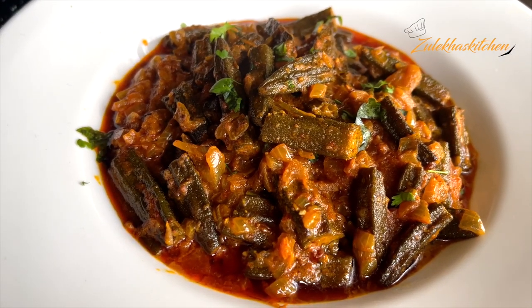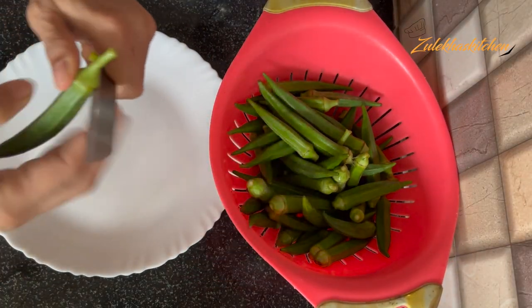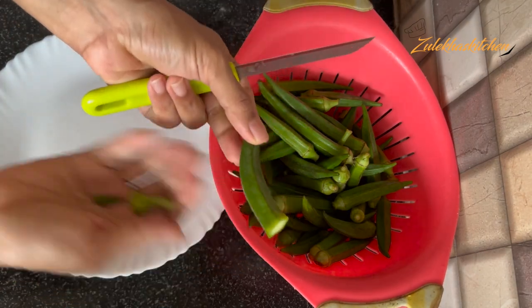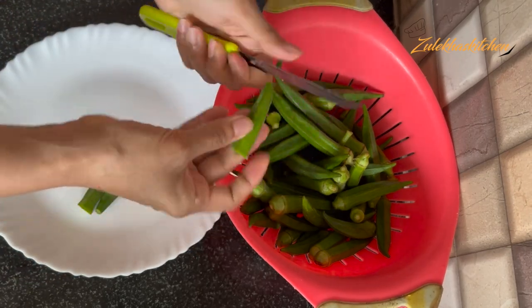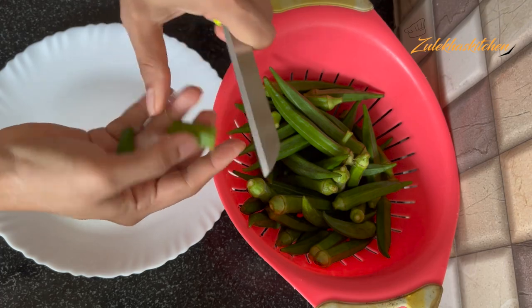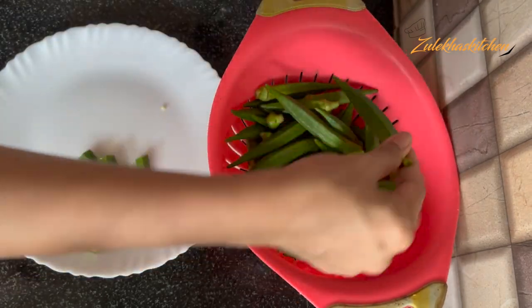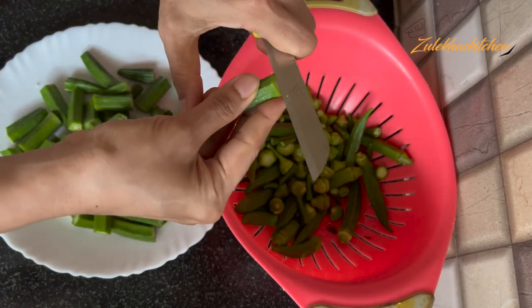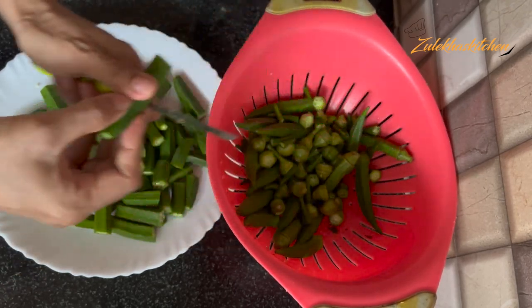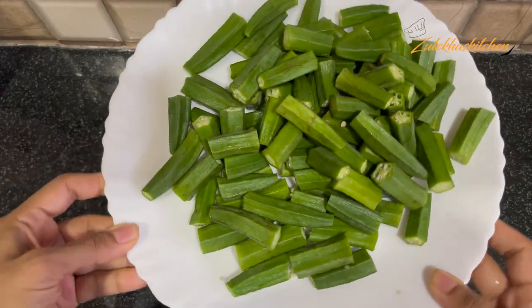Let's start. This is 400g bhindi. I have put the dahi bhindi aside for 10-15 minutes. As I am cutting the bhindi, if they are small you will need to make a slit. All of these are done and I will put them aside.